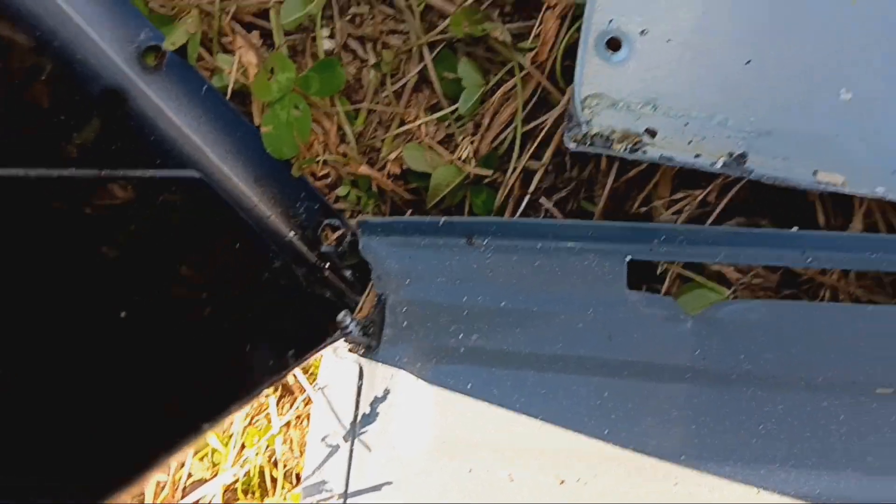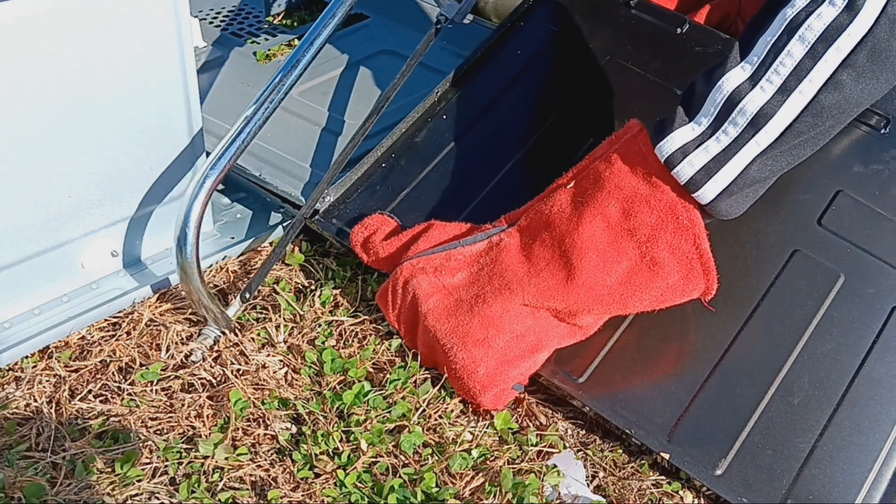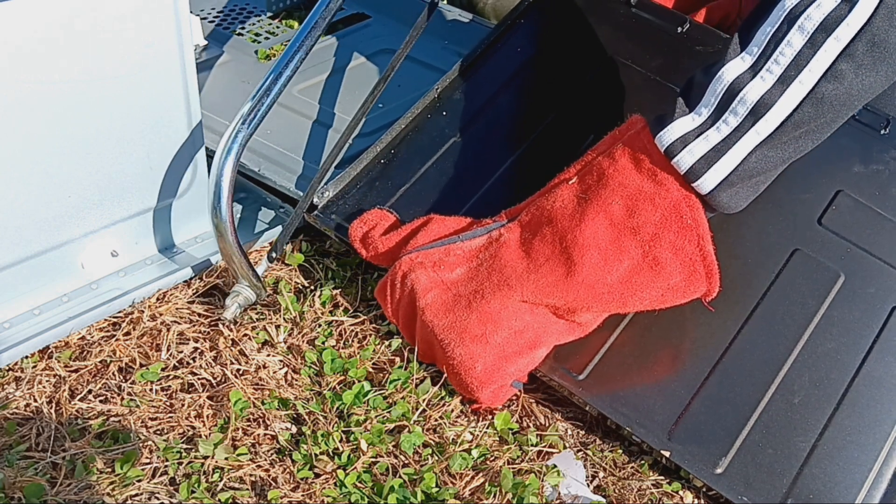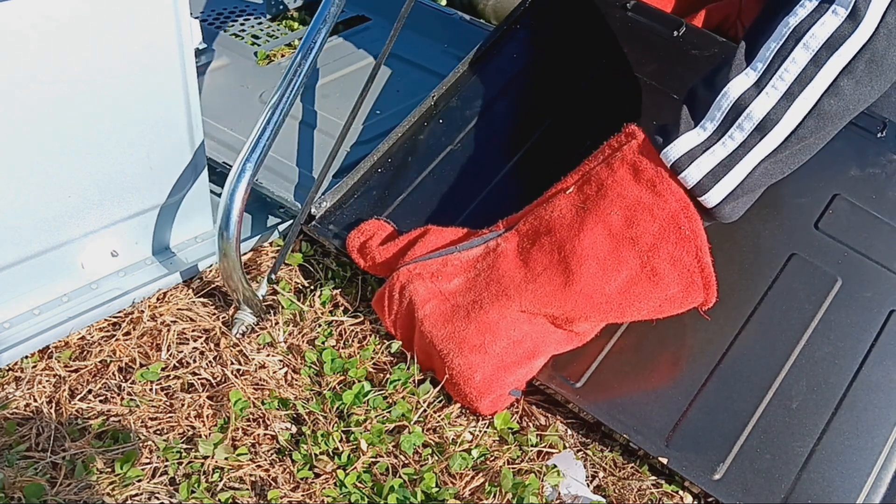And then there was this pesky screw that just wouldn't come out. Its head was completely flat and I have no idea how to fix that. So I decided to just execute it with this wonderful piece of human technology.